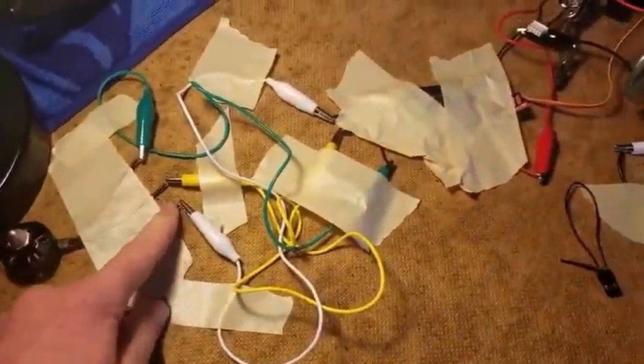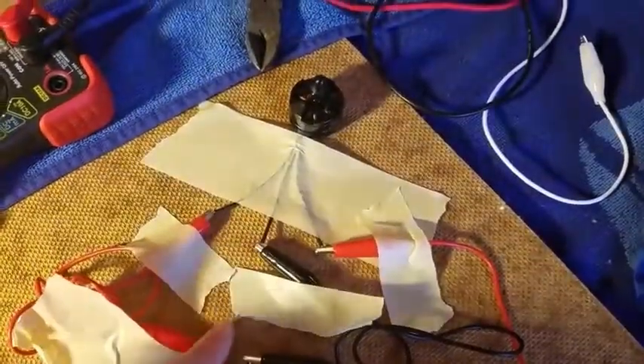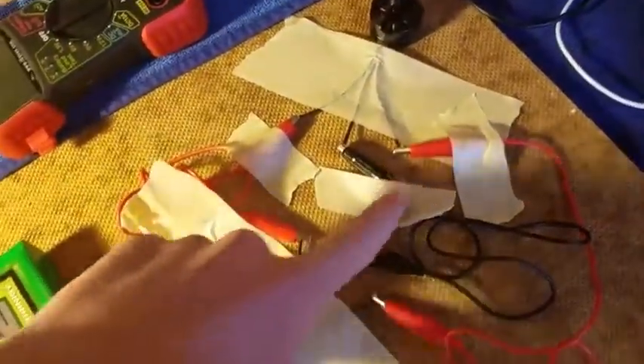Same thing on the other side: white going to the far side, green going to the far side, yellow going straight. For the normal motors it's just straight — red to red, black to black, red to red.